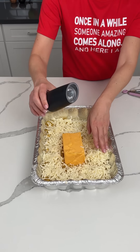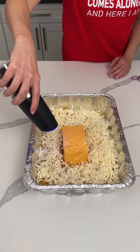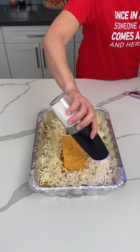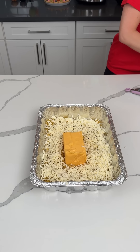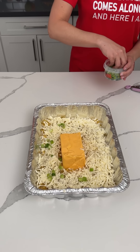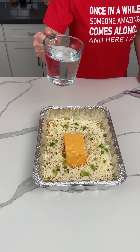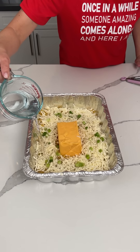Now we add some seasoning — some pepper, some salt, and some green onion because I love the way it tastes and the way it looks. Then we add about two cups of water because we need our macaroni noodles to cook — that's very important.